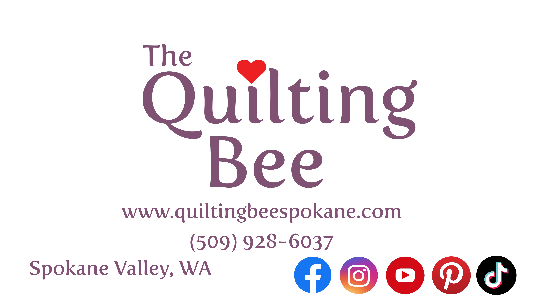Hi, I'm Joy from The Quilting Bee, and today we're going to look at the new Brother Luminaire 3, which just came out late in 2022. This is a beautiful machine. Brother does have the Disney designs, so you can see it does have the Disney designs, and there are built-in Disney embroidery designs.